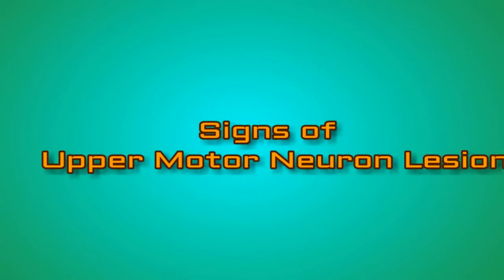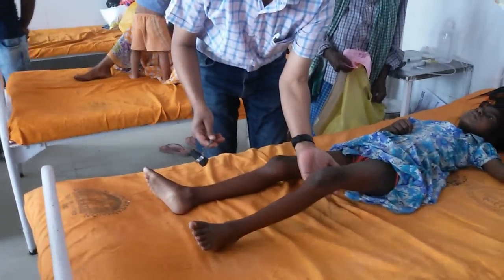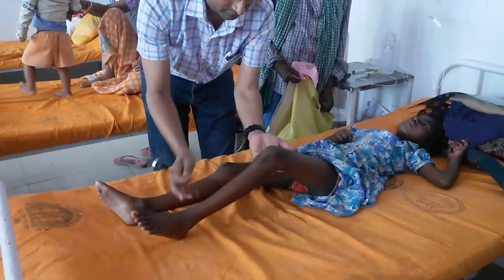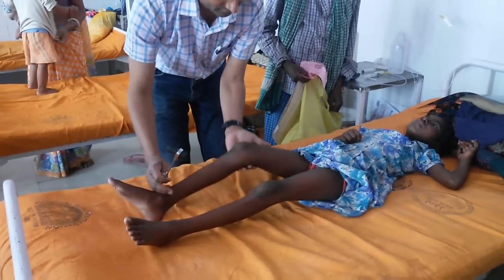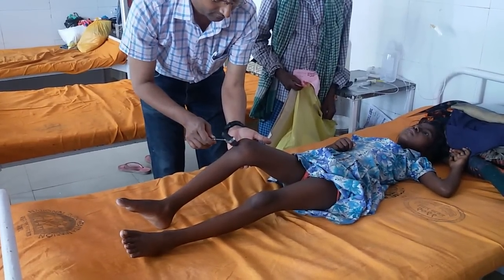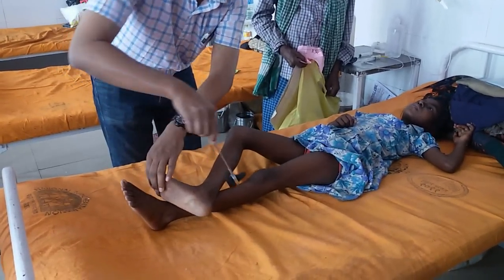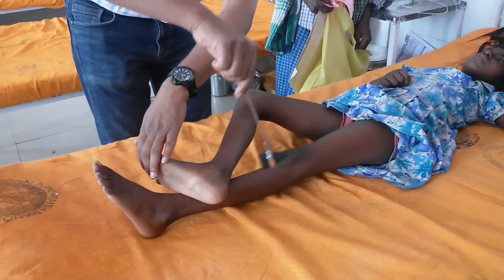You are watching my channel, pediatrics and parenting videos. Today I am going to demonstrate the signs of upper motor neuron lesion. First of all, see the exaggerated tendon jerk — it is an exaggerated knee jerk. You can see the exaggerated knee jerk. It is the ankle jerk.